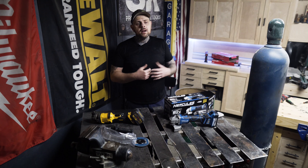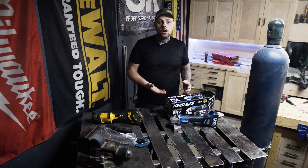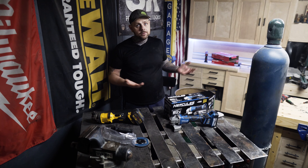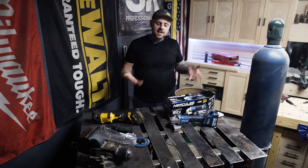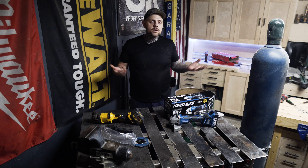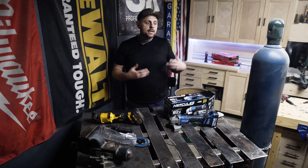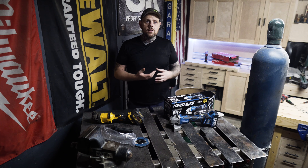The Hercules tools from Harbor Freight have finally started to go brushless. I have the Hercules 5-inch cordless brushless angle grinder. Harbor Freight did reach out and send this to me, and according to the guy who contacted me, they went through extreme lengths to test this and make sure it's a quality product.